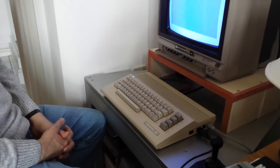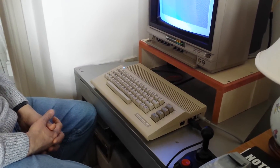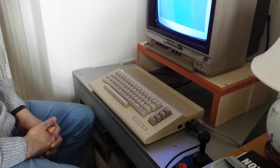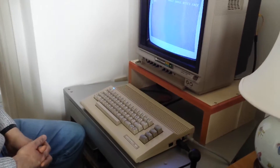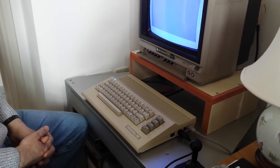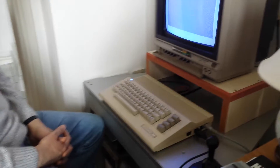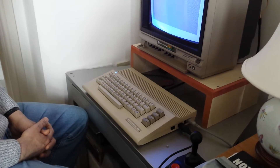Jiffy DOS is a replacement kernel for the Commodore 64, which speeds up not just disk loading, but things like sequential file directories and things like that speed up as well. So whilst these speed loader carts are very, very good, they don't actually speed up the getting of directories, which isn't so much of a problem.